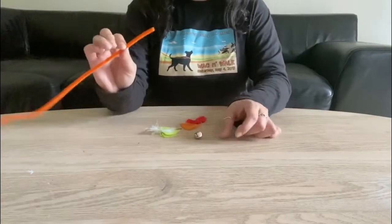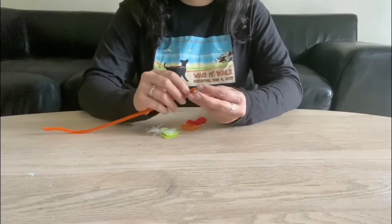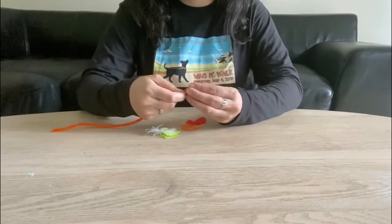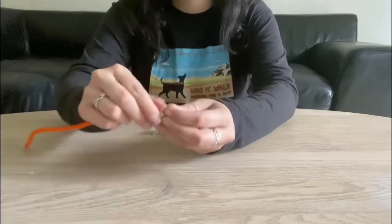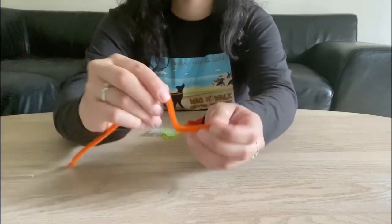So for this first step, we're going to go ahead and take the pipe cleaner and thread it through the jingle ball. Kind of silly — we're going to thread something. What I mean by that, there's a little gap that you could go ahead and slide items through, like string. In this case, we're using a pipe cleaner.